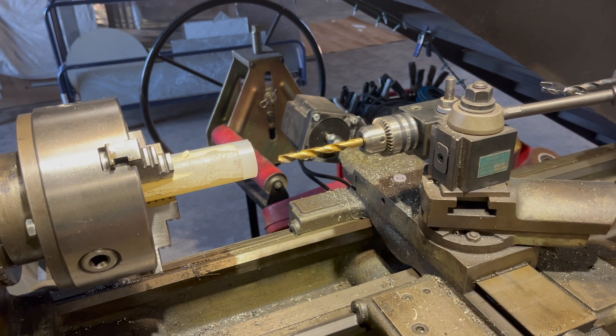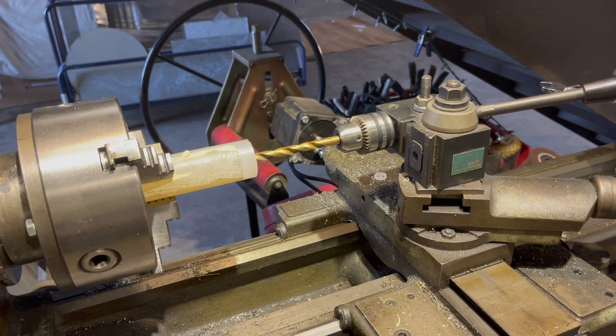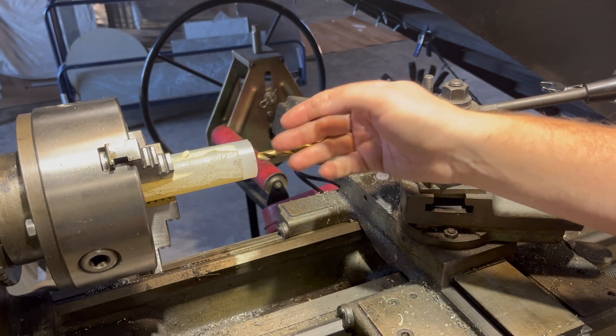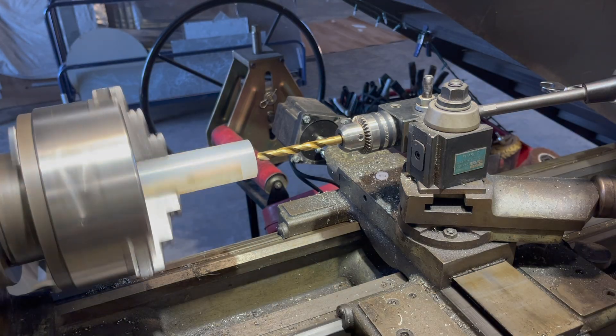When you don't have a boring bar small enough, I have this fitting for a drill. If you put the cutting face of the drill bit so it's level, you bring that back and use the drill bit as a boring bar to widen up a hole.